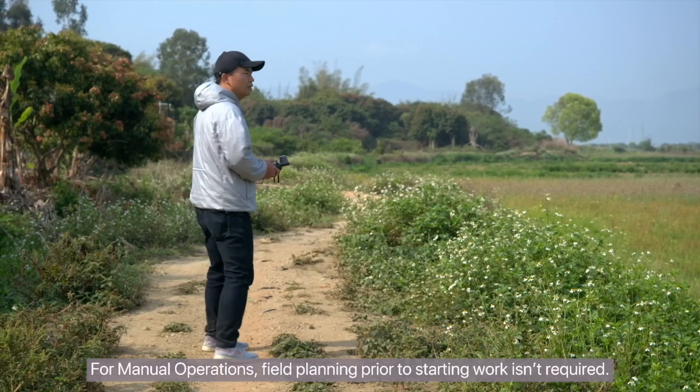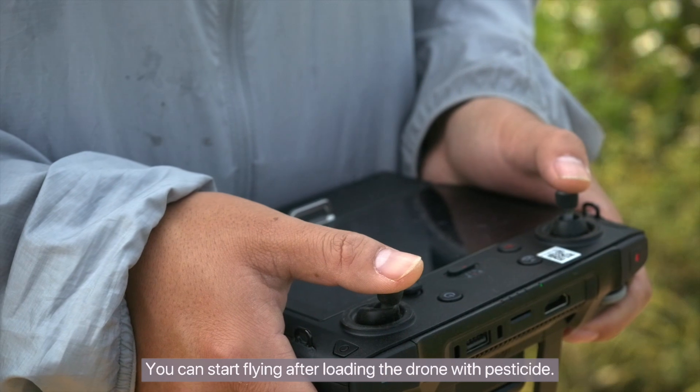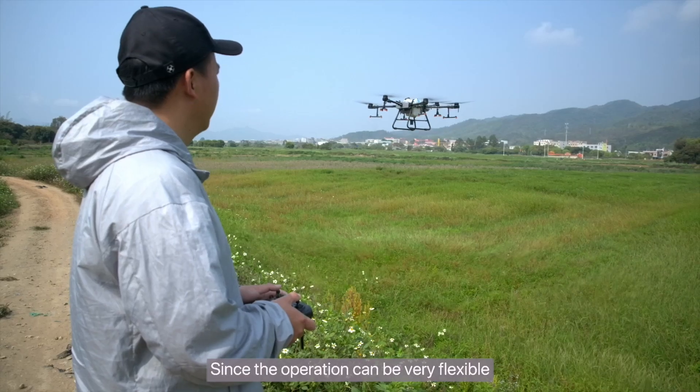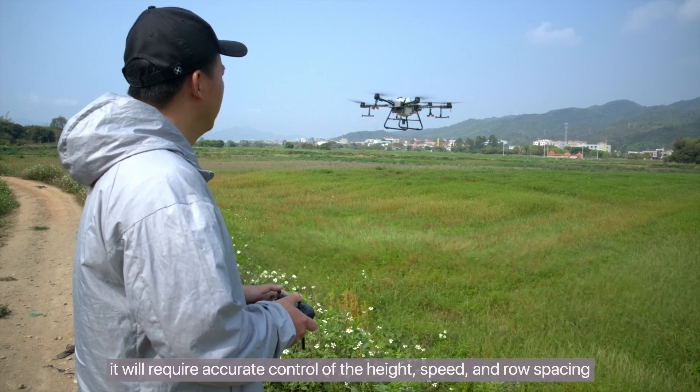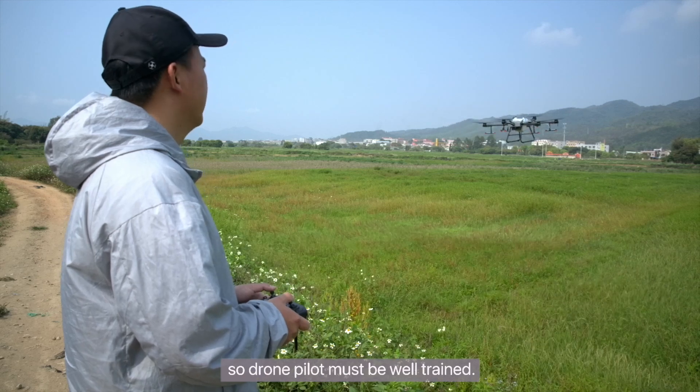For manual operations, field planning prior to starting work isn't required. You can start flying after loading the drone with pesticide. Since the operation can be very flexible, it will require accurate control of the height, speed, and row spacing, so the drone pilot must be well trained.